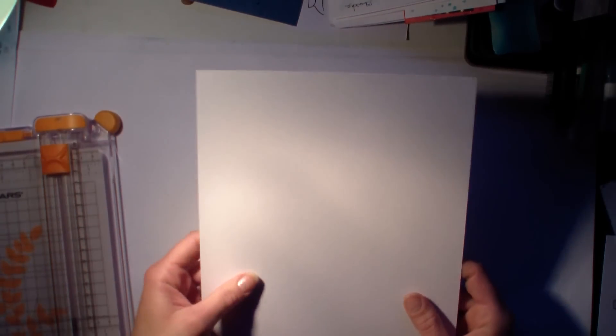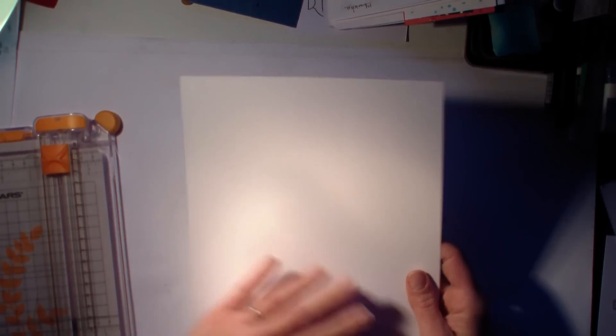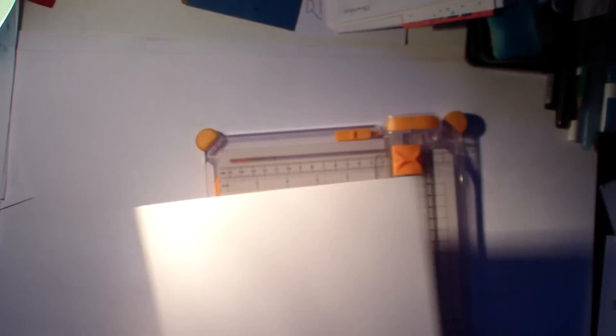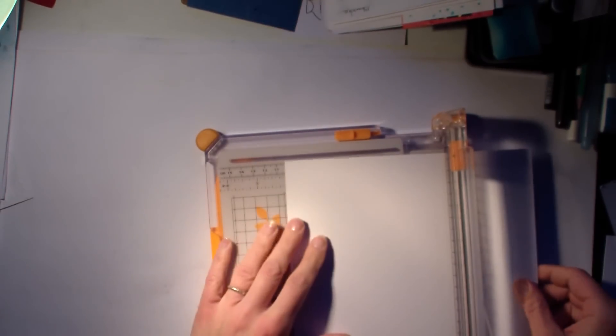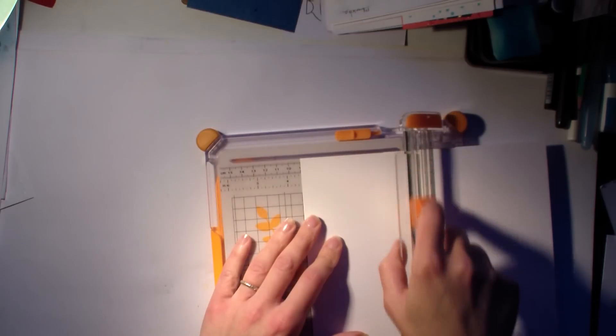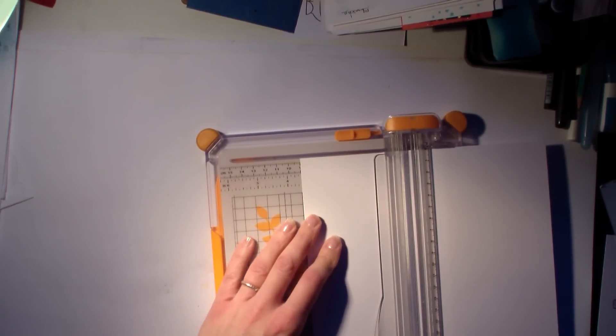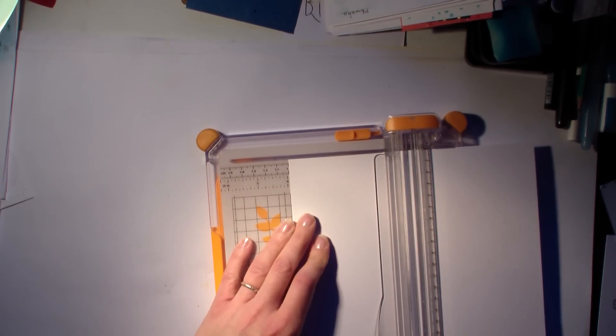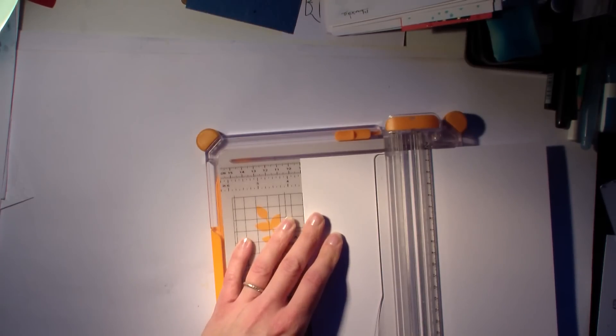Bonjour tout le monde. On continue dans la série de Noël avec une autre carte. Cette fois-ci, je vais reprendre mon matériel, et c'est avec beaucoup de plaisir d'ailleurs, parce que ça va bien 5 minutes de faire des cartes avec très très peu de matériel. Du coup, j'avais quand même vraiment très très envie de me servir de ce que j'ai pu acquérir.